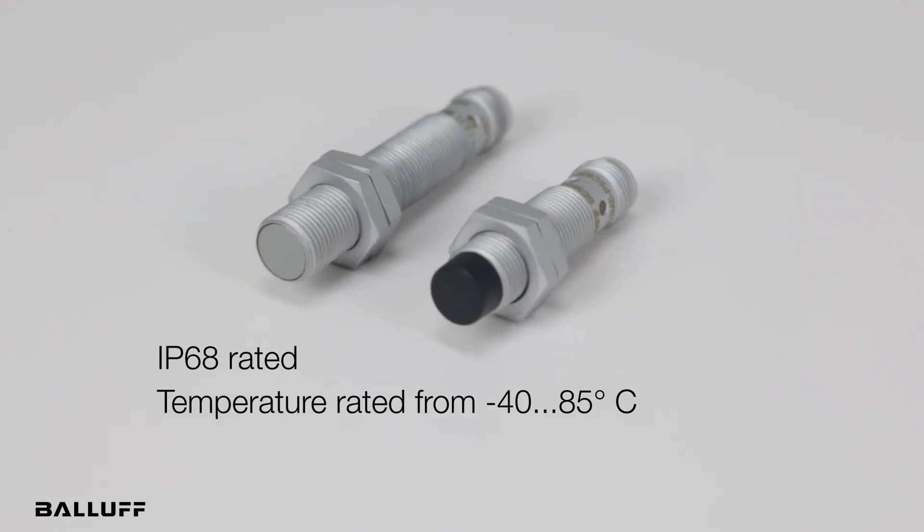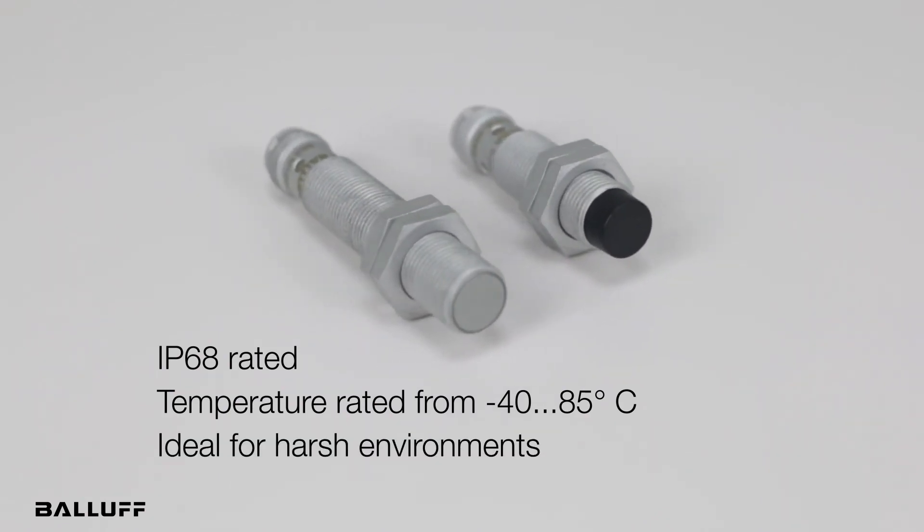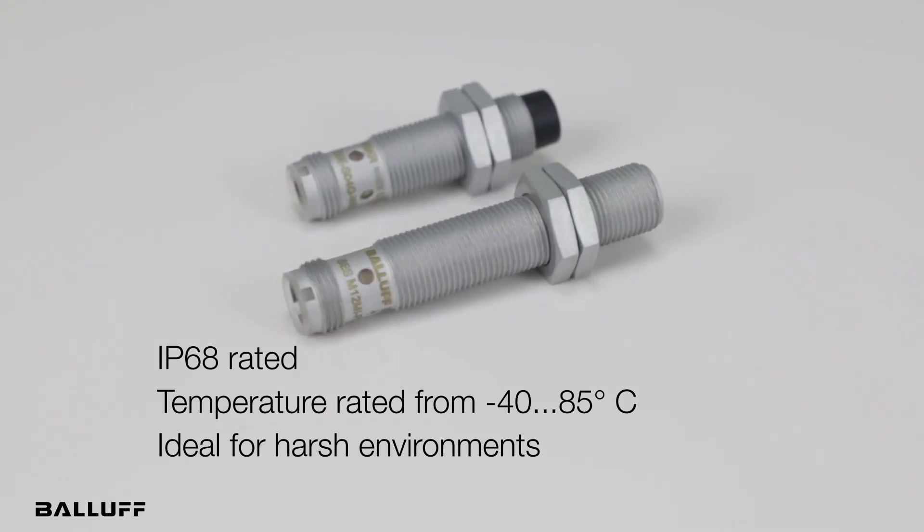The combined features make this new generation of sensors quite robust and ideal for harsh environments. For more information, please visit www.balluff.com.